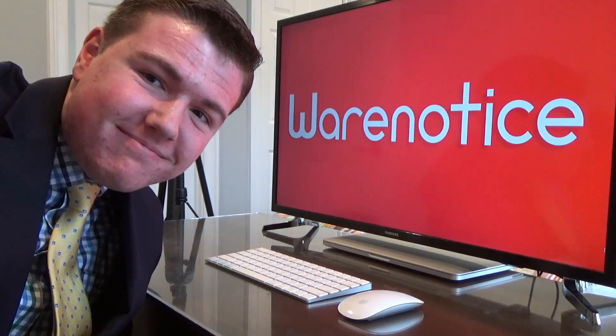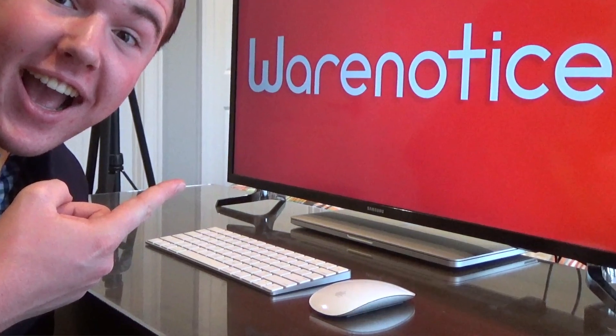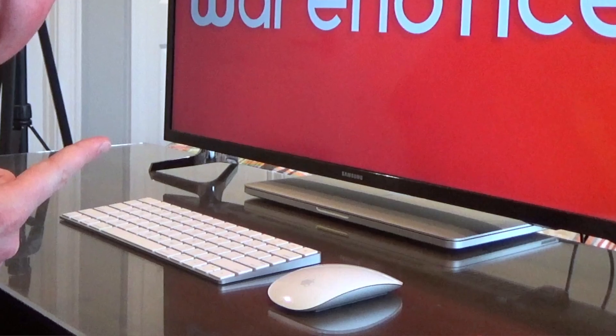Hello Internet, Warenotice here, and in this video I'm going to show you how to turn a Mac laptop like the MacBook, MacBook Air, or MacBook Pro into a full desktop computer like the iMac. It's actually very easy. I personally prefer to use my MacBook Pro as a desktop since doing so gives it a much bigger screen, and I'm able to spread out my workspace over my desk with a mouse and a keyboard instead of having my hands cramped over my MacBook Pro's built-in trackpad and keyboard.